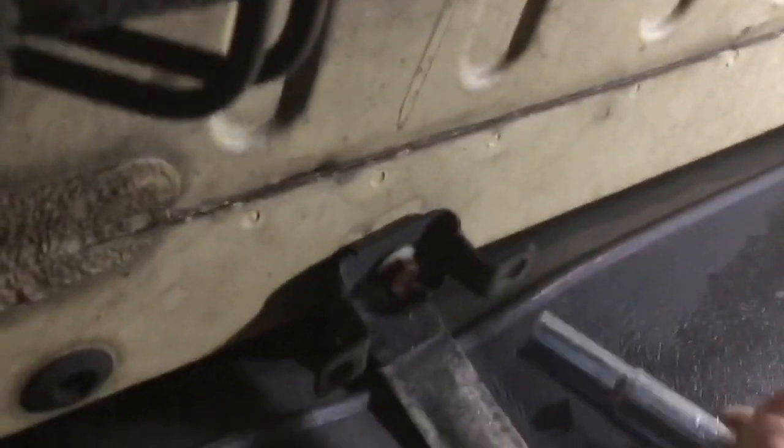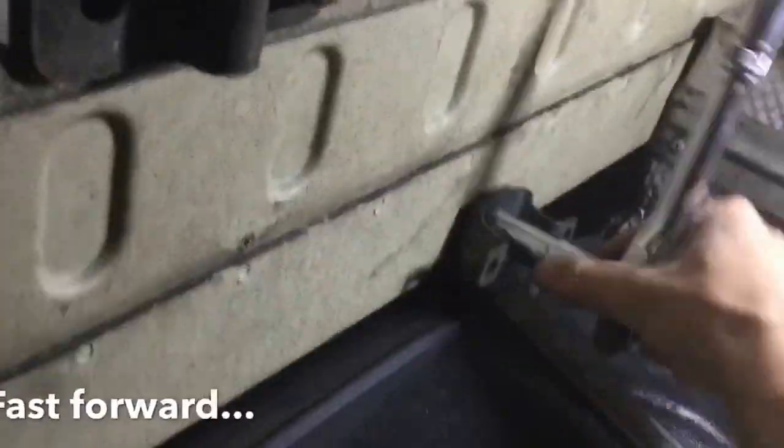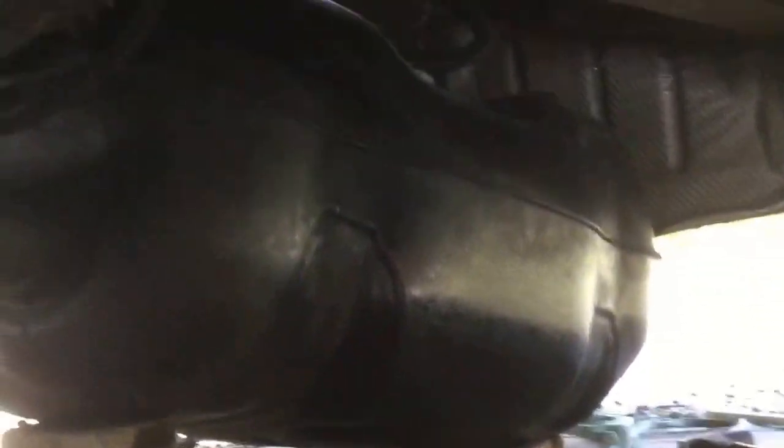I've got the van on some bricks - not too high, just a couple of inches extra - so I can get underneath. The fuel tank bolts - there's two on either side of the straps that hold it on. I find just loosen them off one at a time until there's only a couple of threads left, getting yourself in position underneath it. Provided you haven't got too much fuel in there, you should be able to handle it with your hand. I've got the tank lowered down so it's sat on two blocks - there's enough leeway in all the pipes. The only thing I've had to undo is some little clips here that hold the fuel lines on either side of the tank.